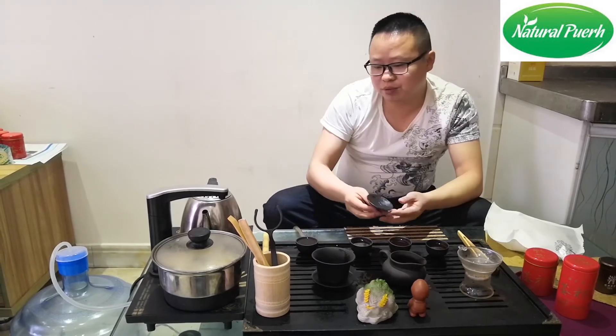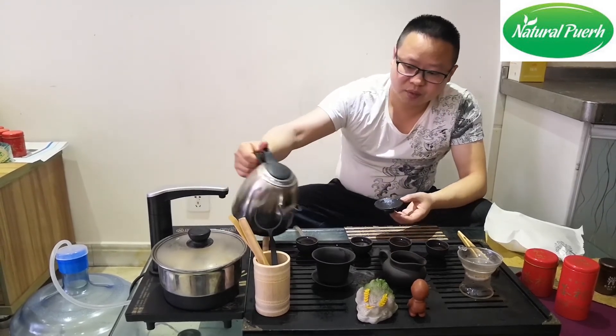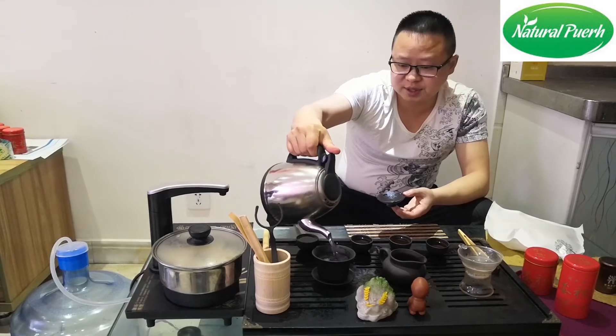Now we try the third cup — we'll brew it for about 20 seconds.